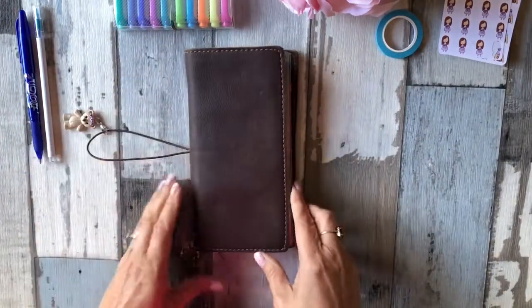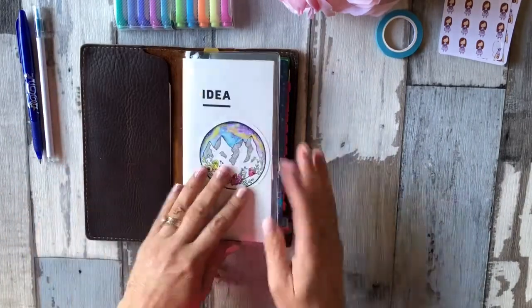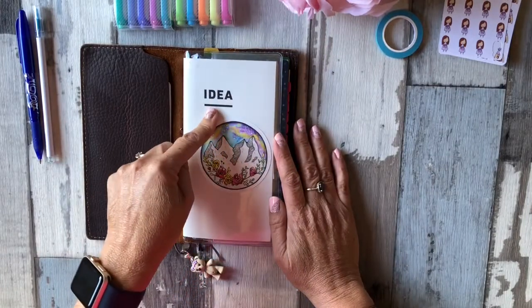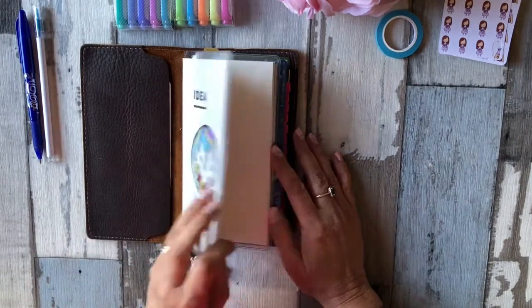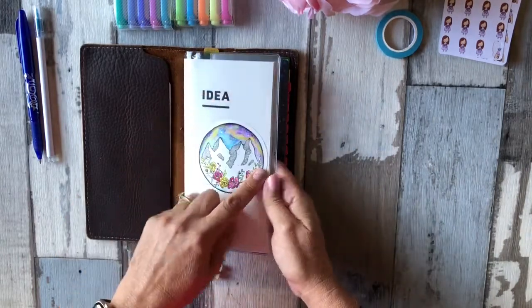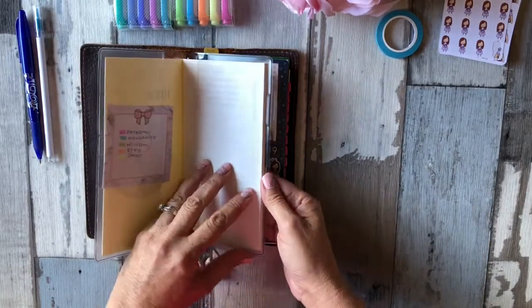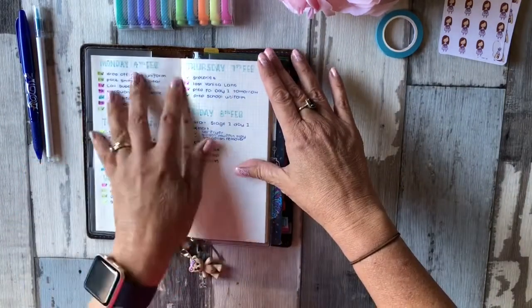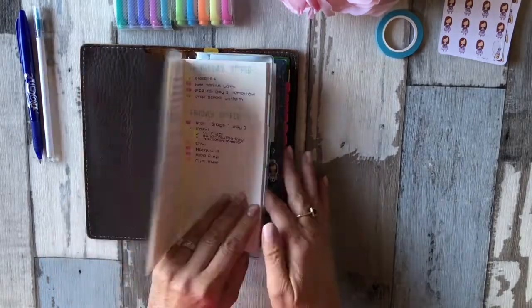I made a few changes to my setup. What I've done is I cut down the Gibran Techo basic slim ideas book and put it in a weeks cover on cover, and I cut it down to fit so it could go in here. I'm using this as an extra daily for when I need a little bit more room and I can keep it all together.